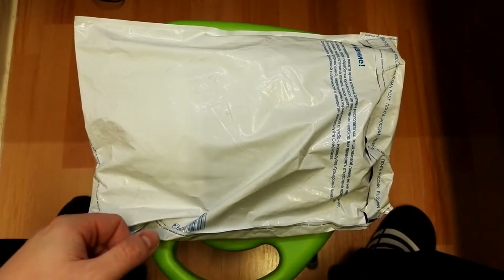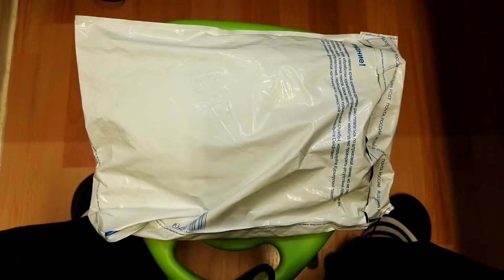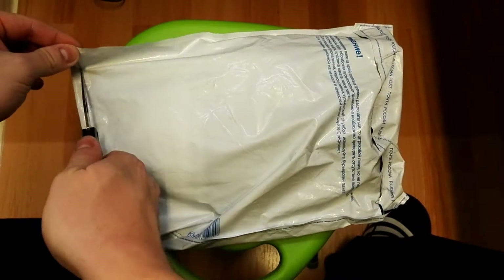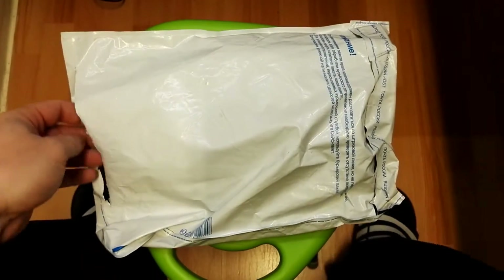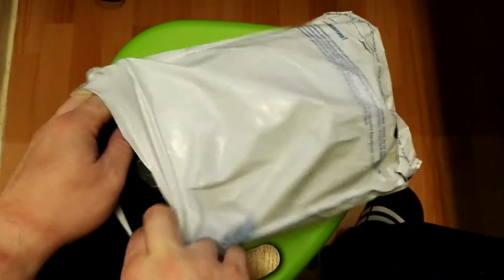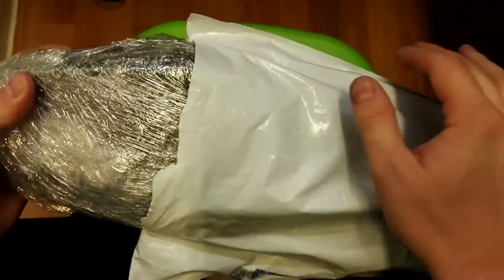Hello everybody, so we got another parcel from Russia here. This time we have some SVD stuff for my SVD loadout. This is a fresh unboxing now for English speakers, and for Slovak viewers I will show the same.